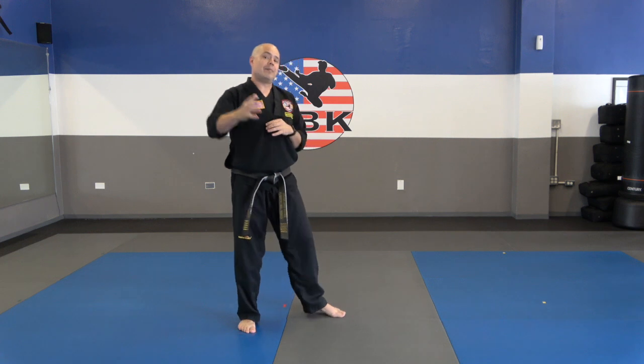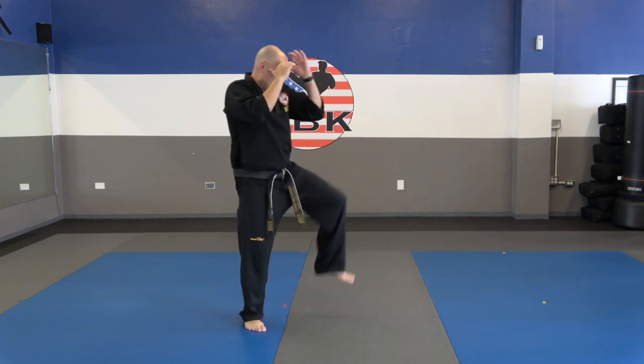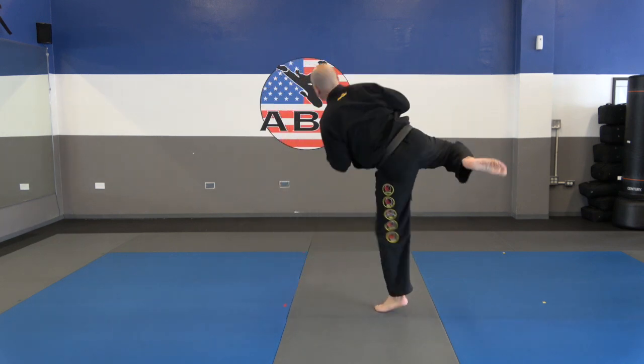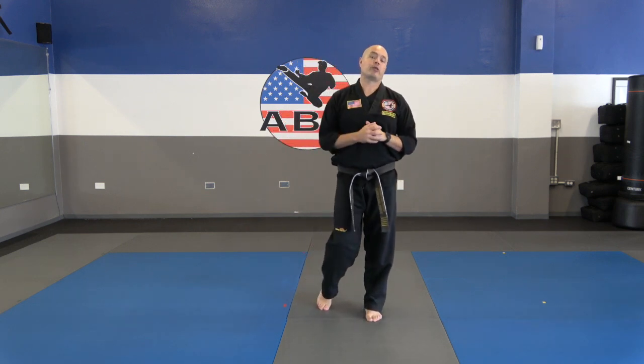Let me show you guys a few more times, then you're going to practice this on your own for a few minutes. Check, land, jab, Dracula, kick, spin 180 degrees. Hopefully I broke that down enough for you guys. Hit pause and practice that for about five minutes. You really want to make this flow, because we're going to be doing this with a partner here in a few minutes.